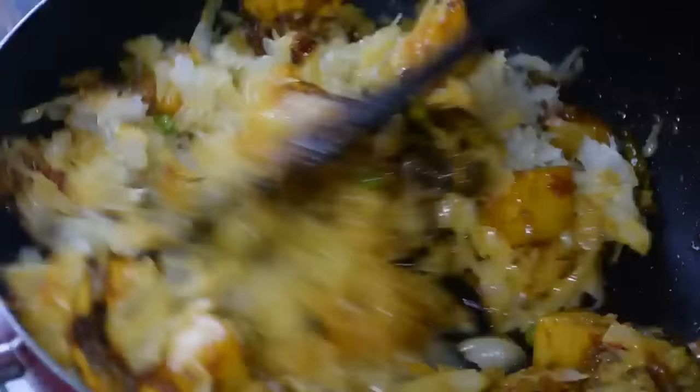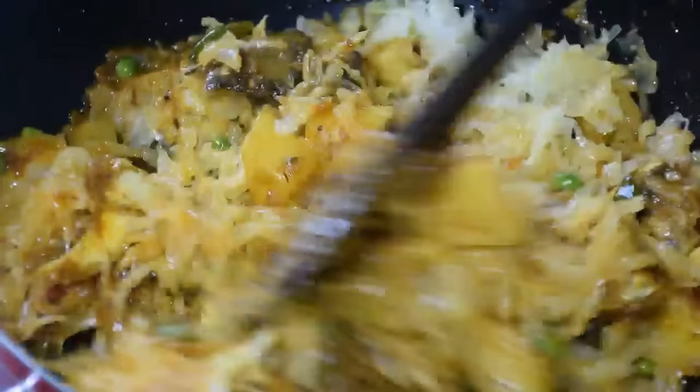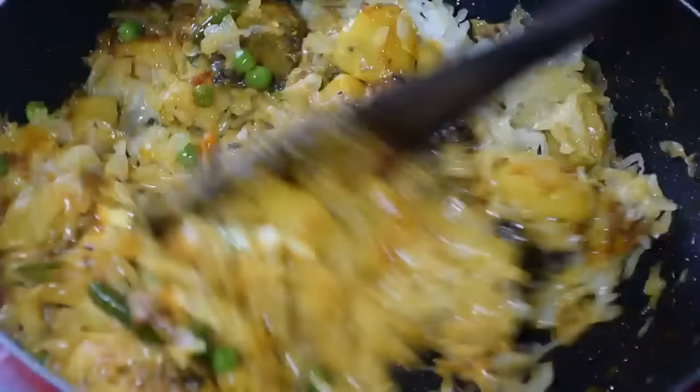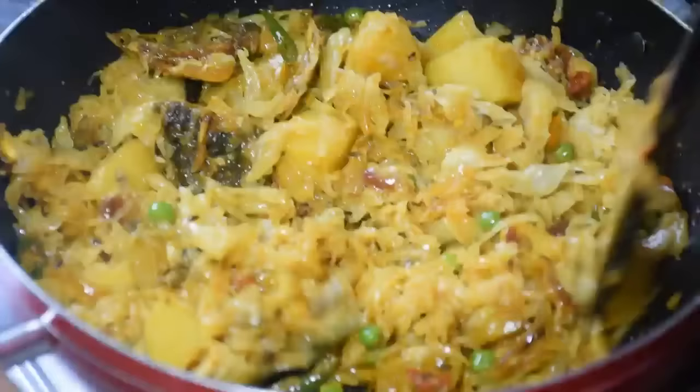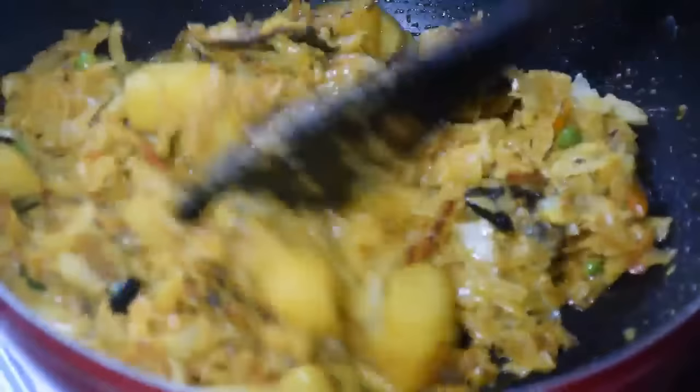Then cook for about 10 to 12 minutes. In 2 minutes I had to take 10 minutes. I took 10 to 12 minutes to finish this part. I used one cup of cream at this stage.